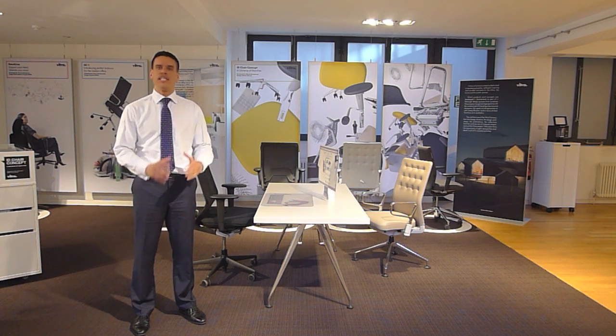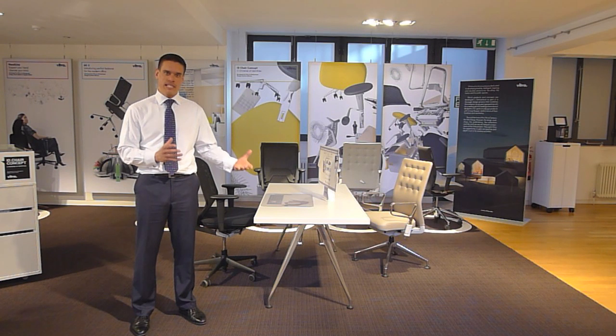Hello and welcome to Future of London. We're here today to talk about the new ID chair concept, and in particular the new forward leaning tilt, which is available as an innovation chair.